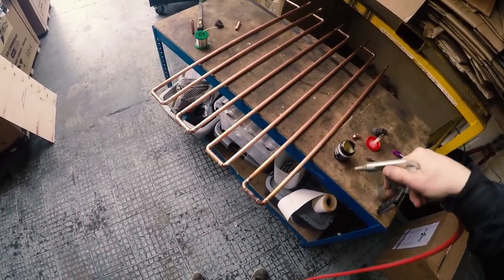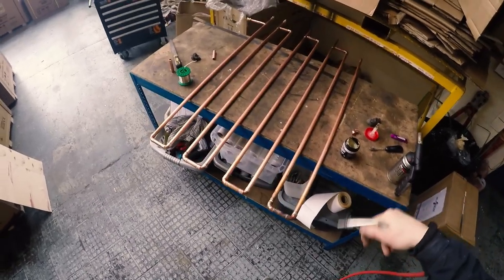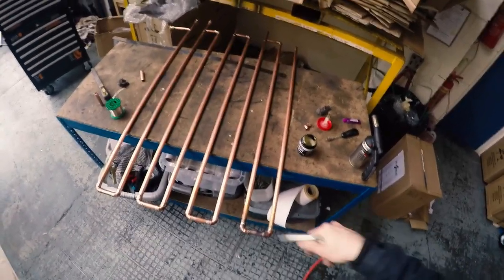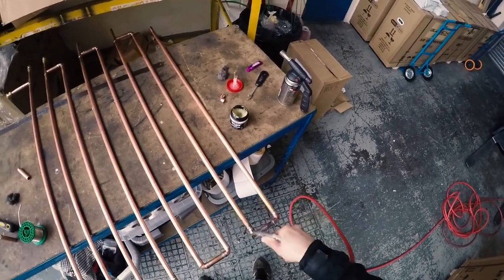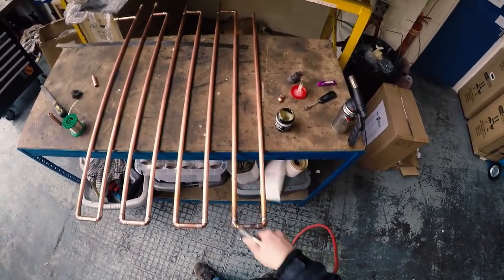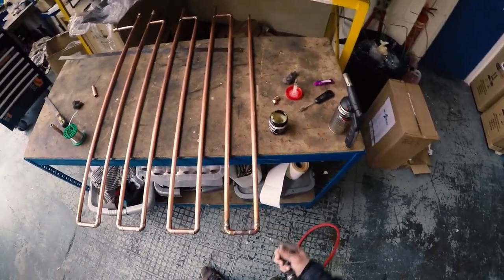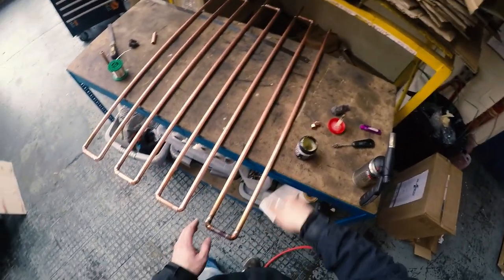Don't put too much solder. Due to capillary action and the heat, it draws the solder in with the flux into the fitting. About one centimetre of solder per fitting seems to work quite well. Then dry and cool the fittings down using some compressed air — wait a few seconds first so the solder can set, then slowly at low pressure blow some air over it so you can handle it quickly.